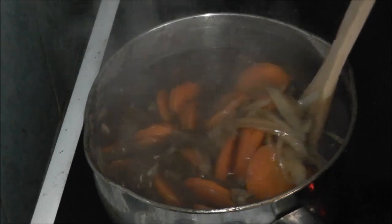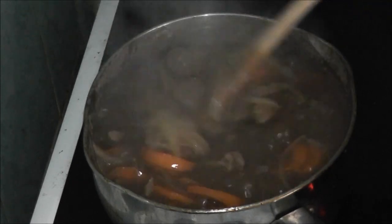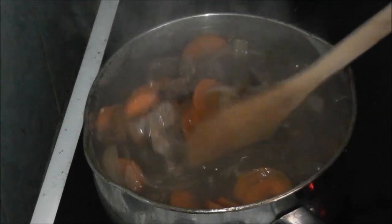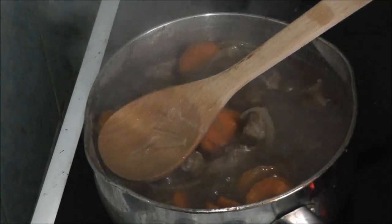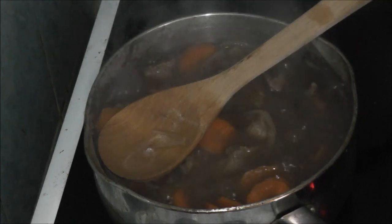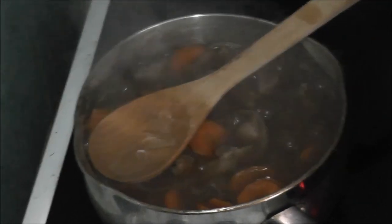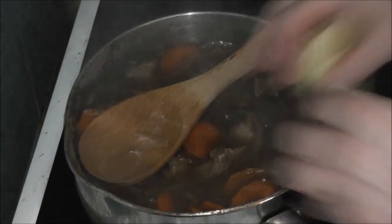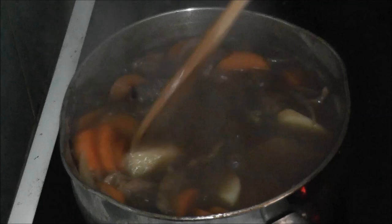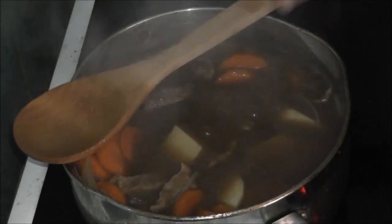After about 15 minutes, it's starting to look more like gravy now. I'm just going to add the potatoes — some of them to start with, not all in one go. And no, I'm kidding, that's not all the potatoes!